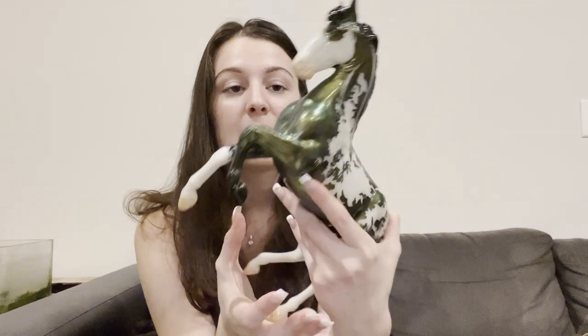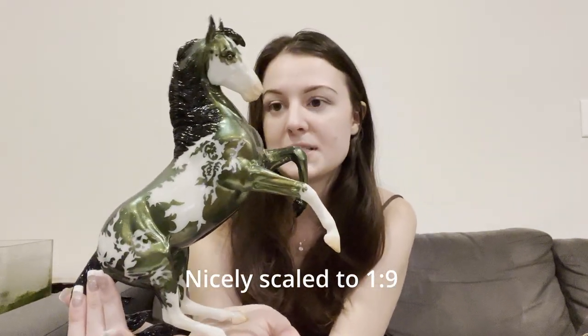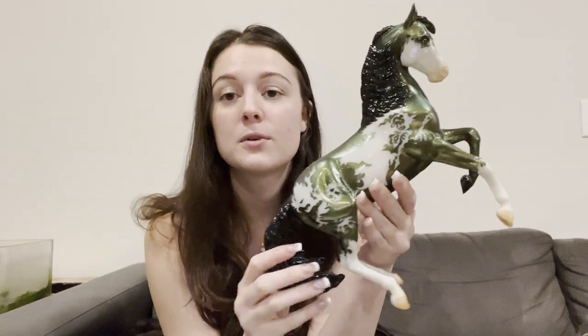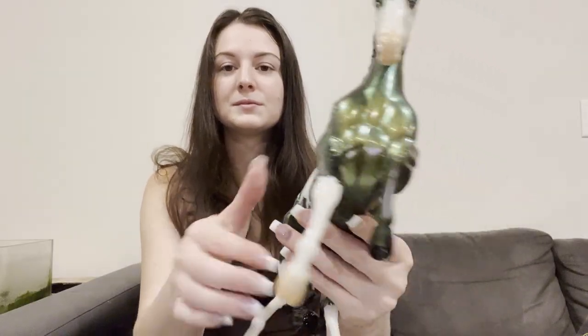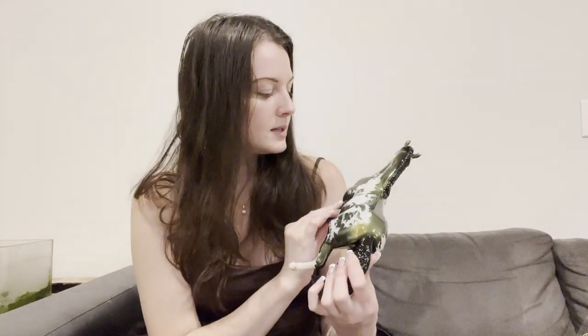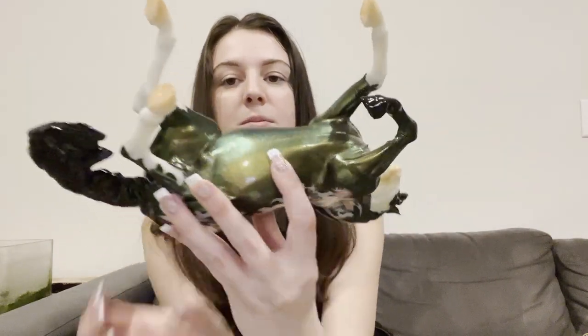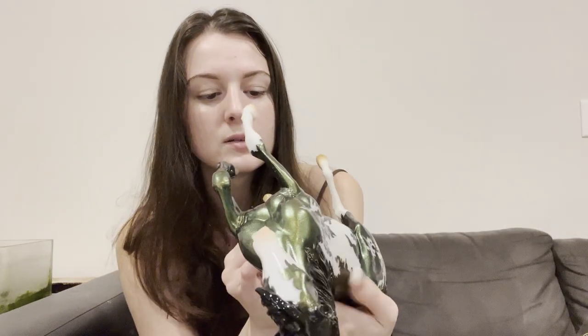I'm actually very happy with this model. He seems like a good size as well. He looks very similar to the Albarozo mold, which I really like. He's kind of iridescent with slight gold undertones in his green. He says Maelstrom 2022 on his belly in a very light gold.